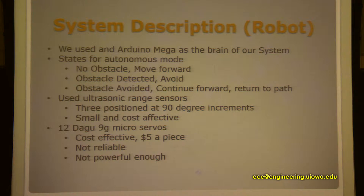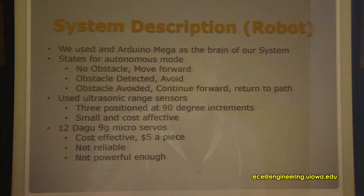We use ultrasonic range sensors positioned at 90-degree angles — one in the front and two on the left and right. We liked them because they were small and really cost effective. We used 12 Dyg 9-gram micro servos, which were cost effective at $5 a piece.